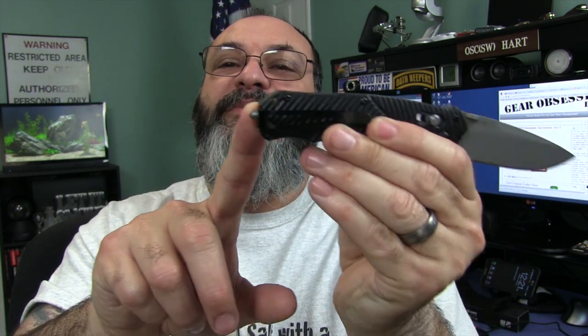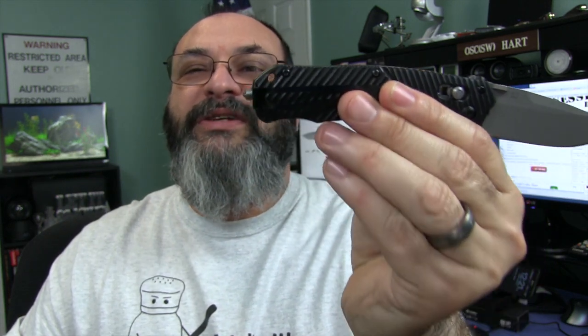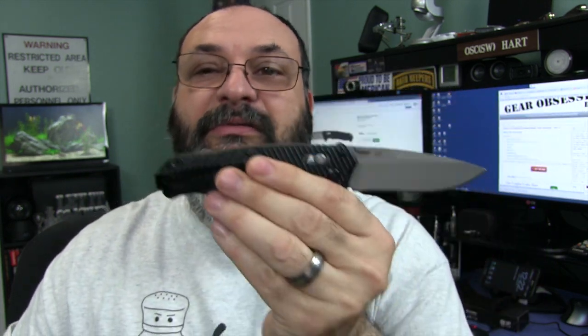By the way, the lanyard hole looks like 550 cord should fit through there — might be a tight fit, but it should definitely fit. Do I recommend it? Yep, definitely — run out and buy it right now. Links are provided down below. Thank you very much for joining me here at the Gear Obsession channel. I really appreciate every friend, viewer, subscriber, and especially the guy who hates me. I hope you have a great day. Take care.